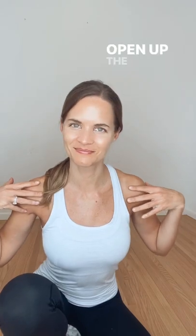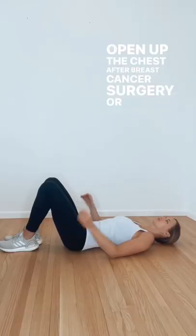Hey everyone, Kelly here, oncology physical therapist. Today I'm going to share my three favorite stretches to help open up the chest after breast cancer surgery or radiation.